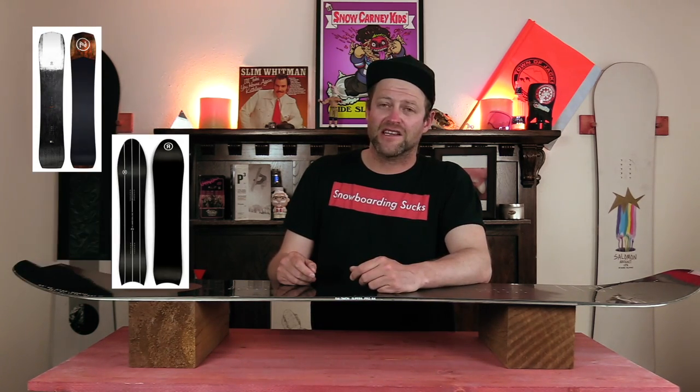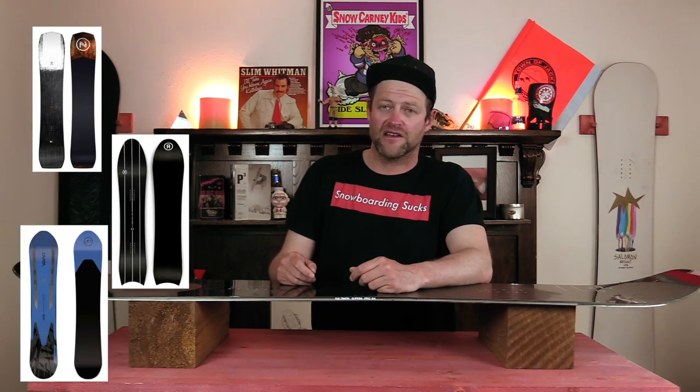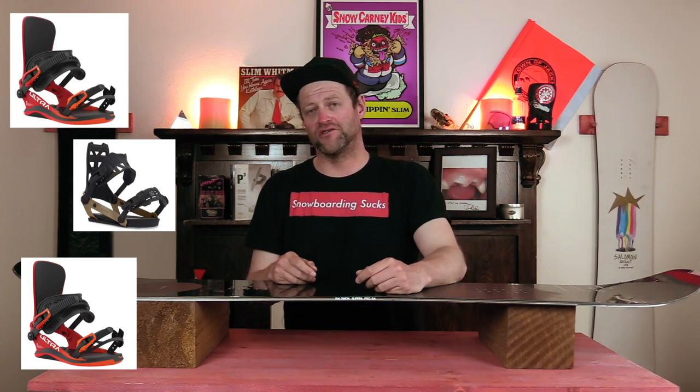Comparable boards: the Nidecker Thruster, the Ride Peace Seeker, the Capita Navigator. Binding recommendations: the Salomon Hologram, the Ride 8-8, the Union Ultra.